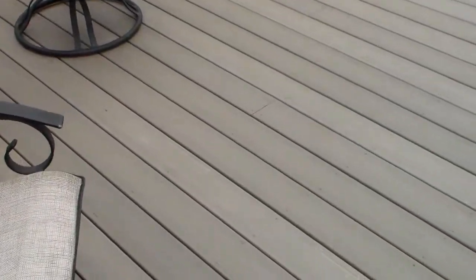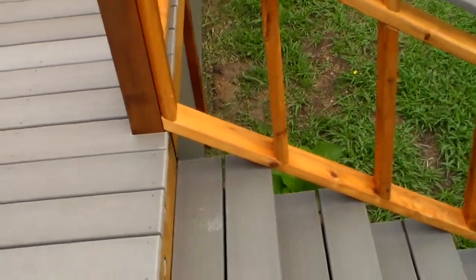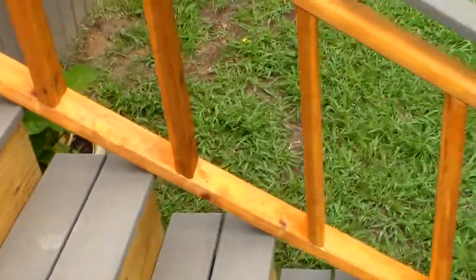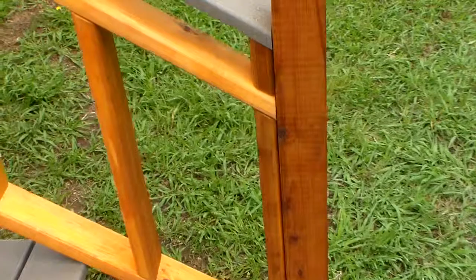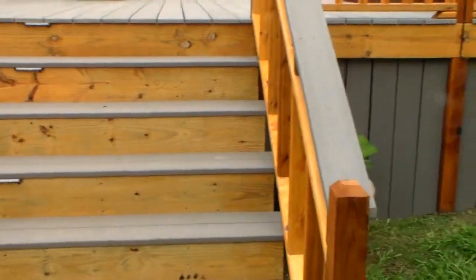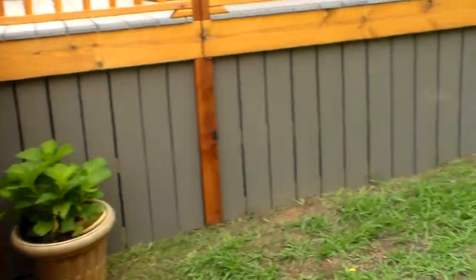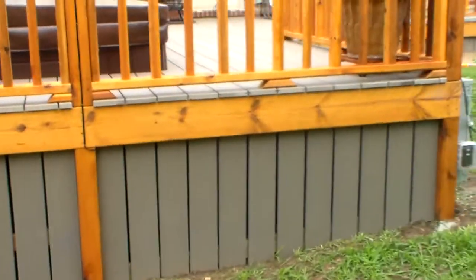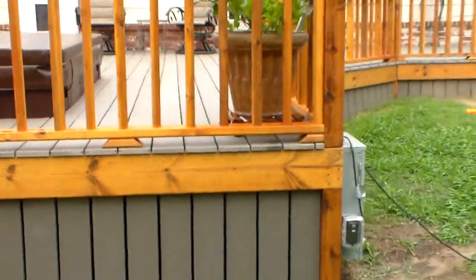You can see all the boards and the invisible screws. Take a look at the skirting that we used. We have the deck lights just for the steps, and skirting going along this side — actually we went with skirting all the way around.